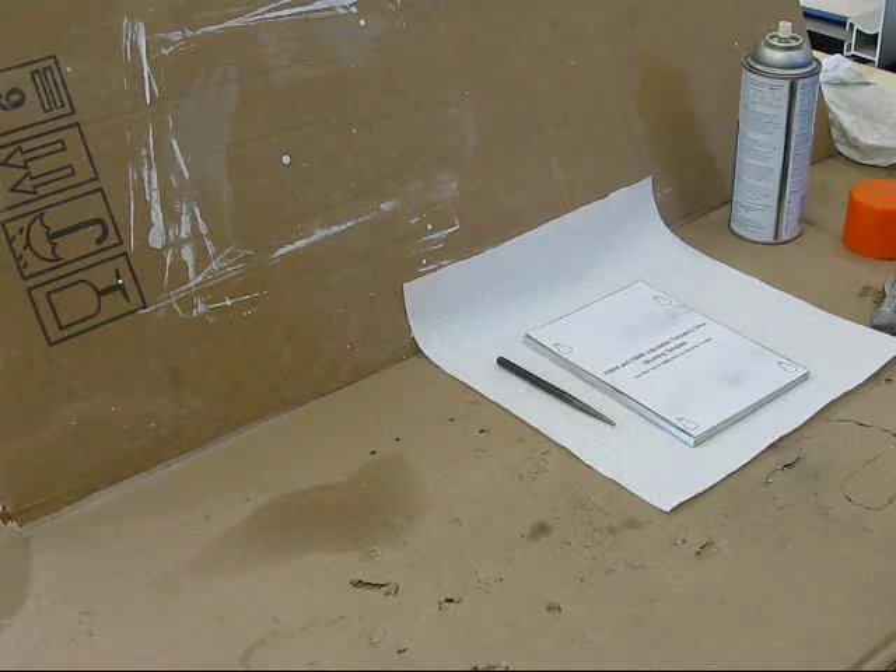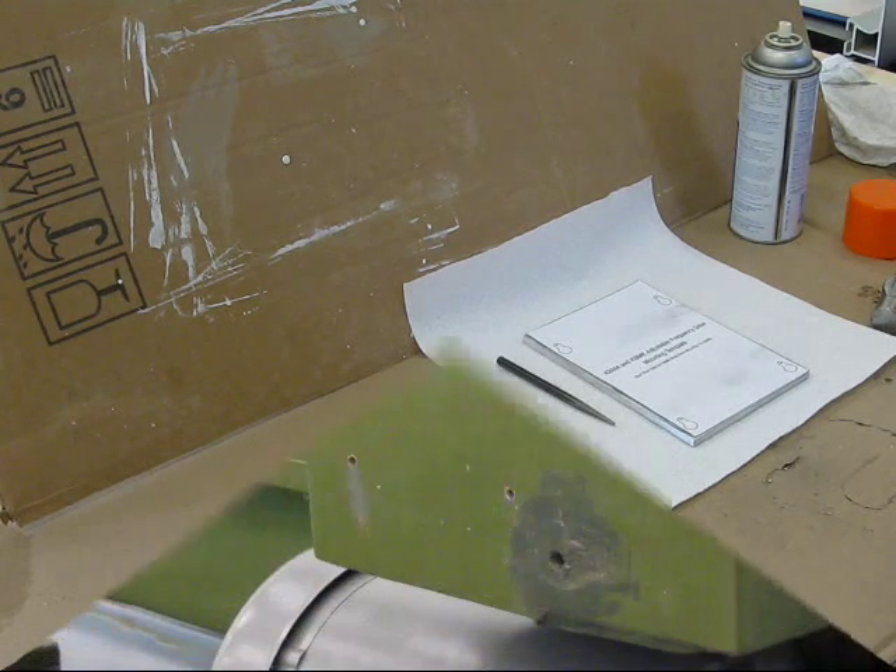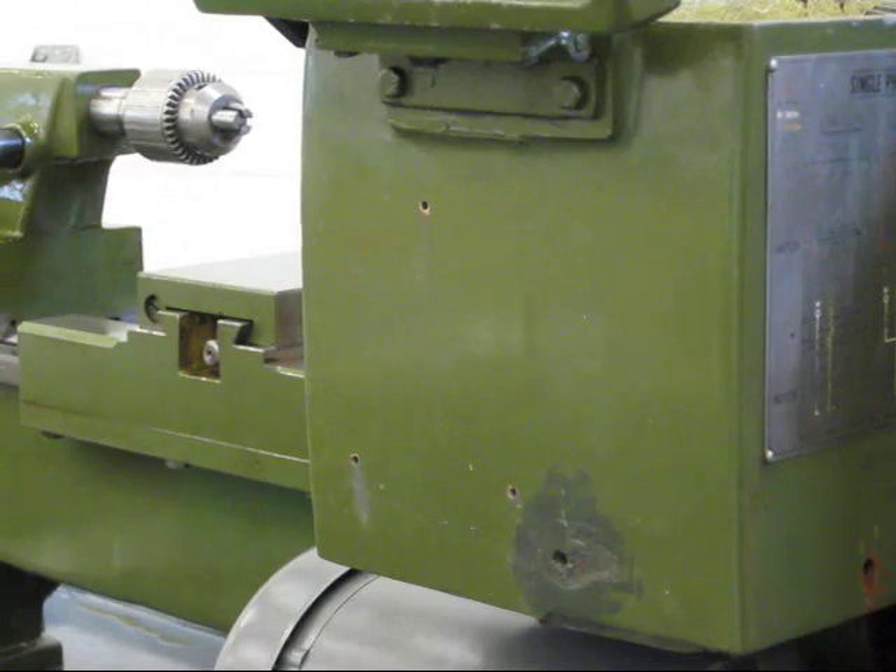Got the holes marked, so I'm going to head out to the drill press and drill the holes there. I'm getting ready to mount the backing plate onto the lathe.